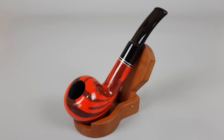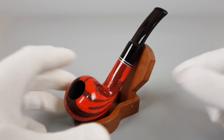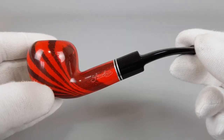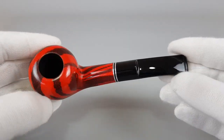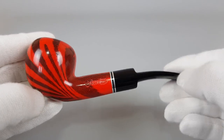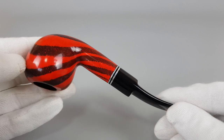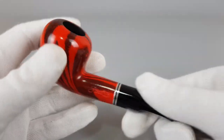Hello and welcome to another pipe presentation video. Lovely looking Italian estate, Vassatore, pentacorn shape with sandwich aluminum bands mounted on stem. Most noticeable thing about the pipe is its colorful red finish. It's in mint, barely used condition, and it's filtered for 9mm.